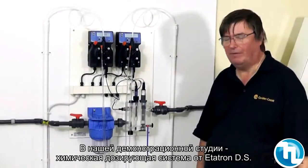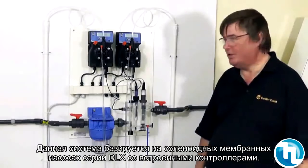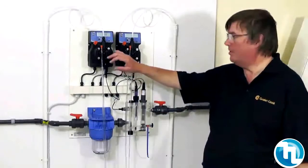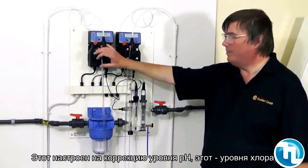Here in our demonstration plant room we have a chemical dosing system by Etatron. This chemical dosing system is based on electromagnetic pumps and controllers, so these pumps have controllers built into them.